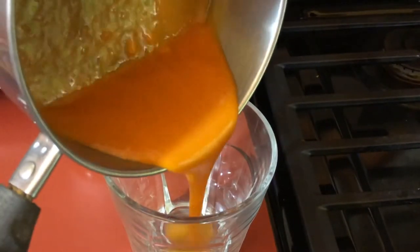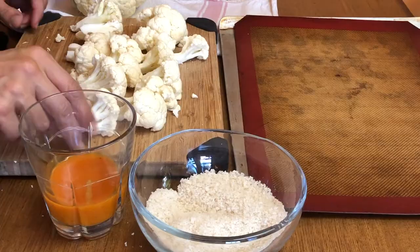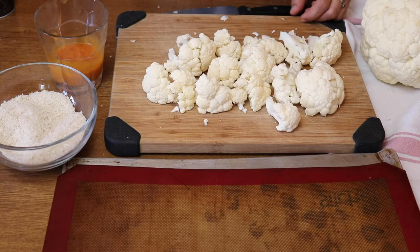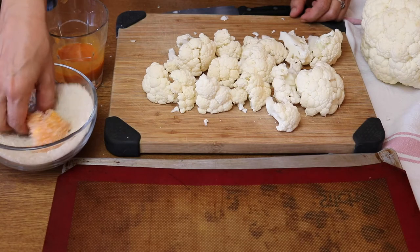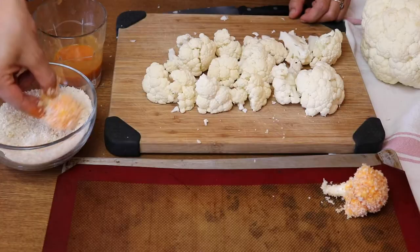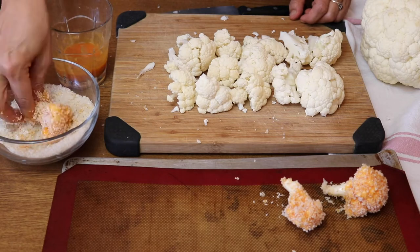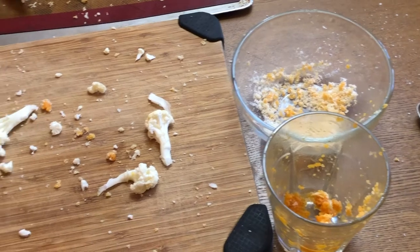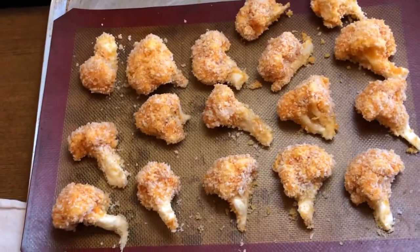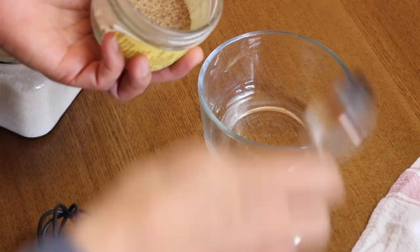When that's all melted together, pour it into a cup or glass — this just makes it easier for dipping. I'm adding a teaspoon of salt to a bunch of panko breadcrumbs. Panko breadcrumbs get so nice and crispy when you bake them, so I love them for baked things like this. Dip all those cauliflower florets into the sauce and the breadcrumbs — I did need quite a bit more breadcrumbs than the recipe called for. Put these in the oven at 375 for about 30 minutes.